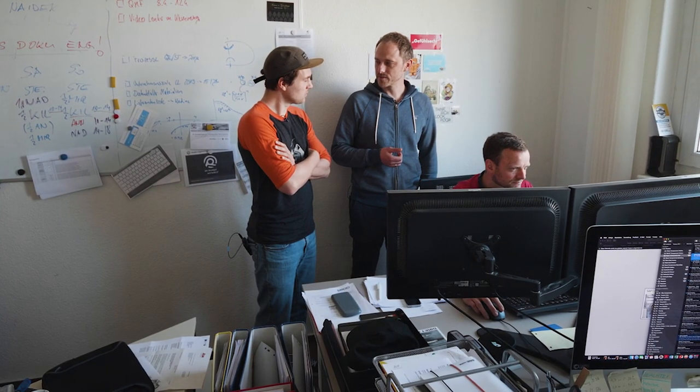Das Layout geht dann wieder rüber in den Zuschnitt, wird zugeschnitten, gefertigt und dann verifiziert und getestet.